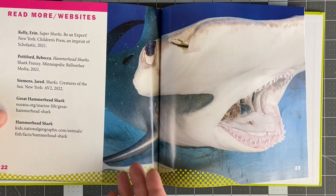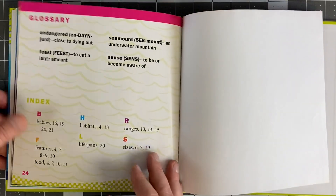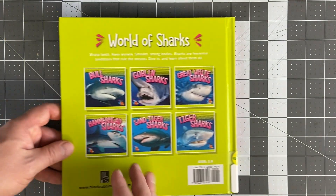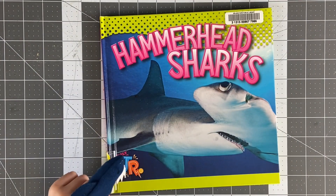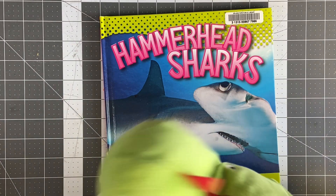And there you have it! There are some more sources — you can check out more about hammerhead sharks. What a fascinating creature. Thank you for watching with us. We've got a playlist about all the sharks coming up — check out our channel and our playlist. As always, stay awesome and keep reading! Later!